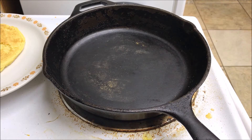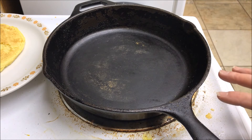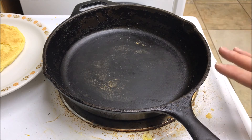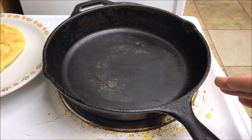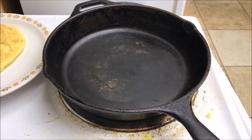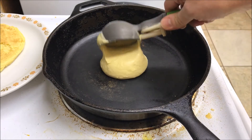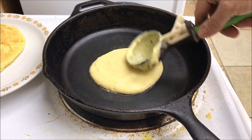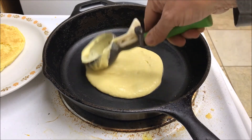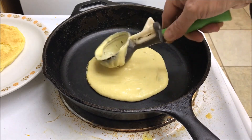What you see here is I've preheated my 12-inch Lodge cast iron skillet on medium heat. You might find that you need to adjust your heat — each stove's a little bit different. Here's what I do: I use an ice cream scoop, pop that right in the center. This gives you a nice uniform pancake. I just take that and go around circularly to make it all even — you want that about a half inch thick.